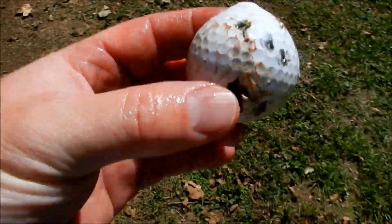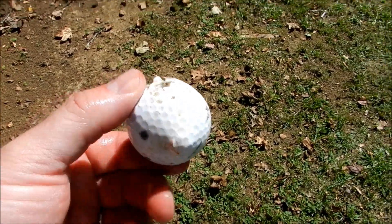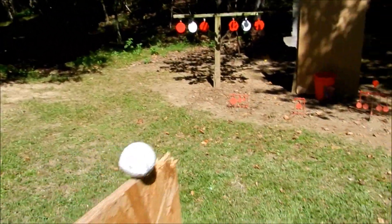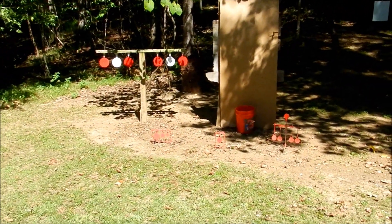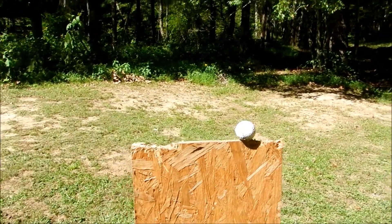Yeah, look at that ball — I shot it more than once. That is a very, very difficult challenge. I think he said he did it in three shots — no way, not me buddy. Anyway guys, y'all go check out 22plinkster, and that's going to be my entry into his contest. Y'all have a good one.